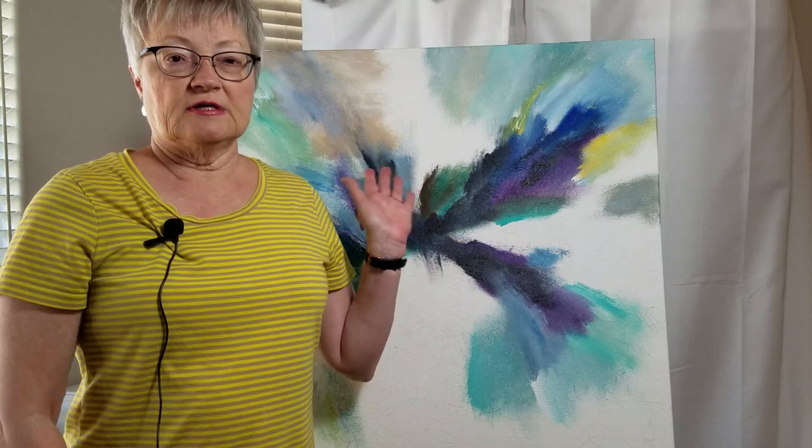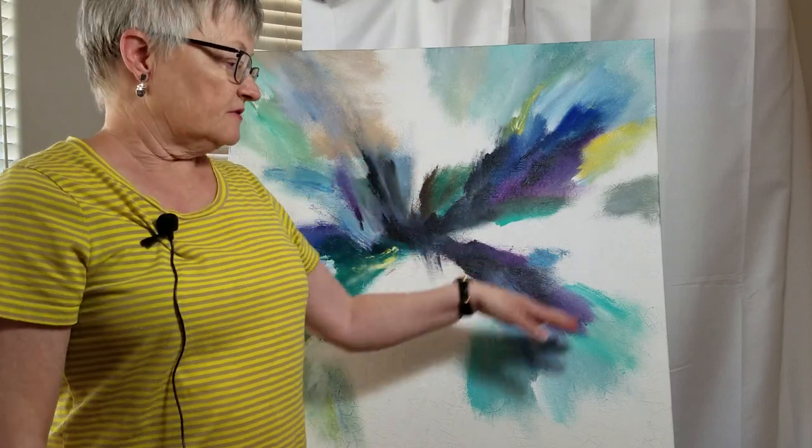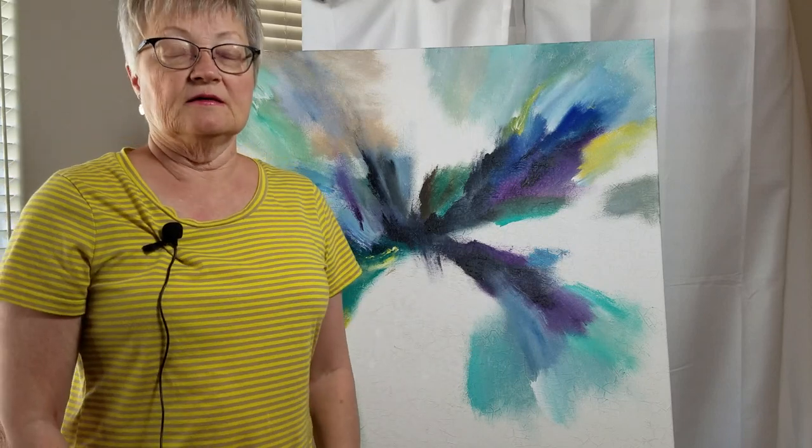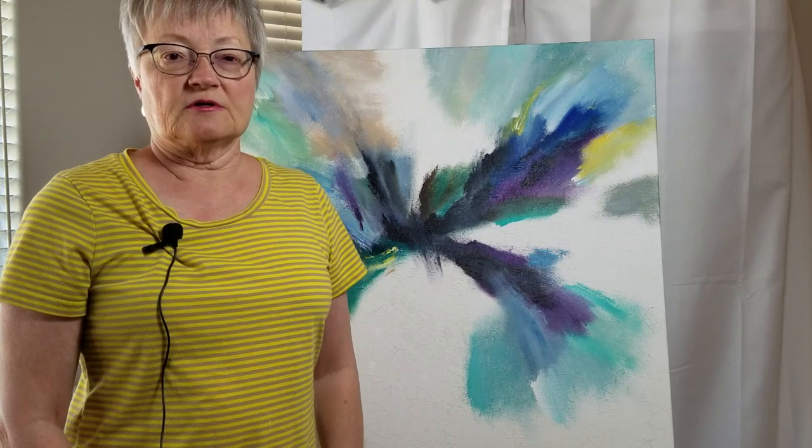This has now dried overnight and I'm ready to start putting down my next layers, filling in the areas I haven't yet done. Once that is finished I will go back and start adding my palette knife work.